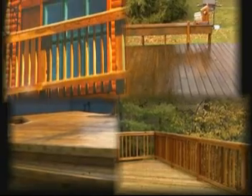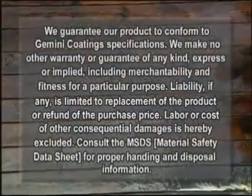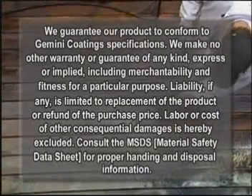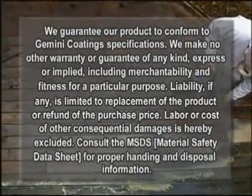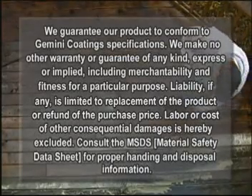Now you have a gorgeous deck finish using Gemini's Total Wood Protection System. At Gemini, our sole purpose is to provide high-quality, innovative coatings and service second to none. The personal protective equipment shown in this video is not necessarily appropriate for your specific application. Use proper eye, skin, and respiratory protection for your specific situation and exposure concentration.